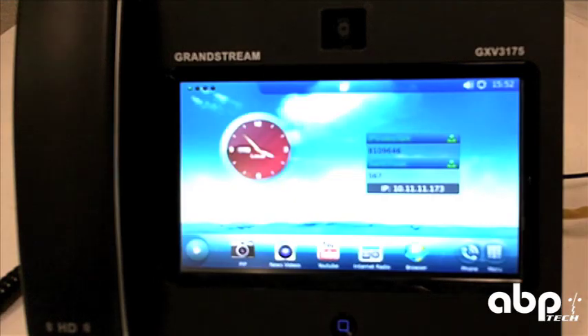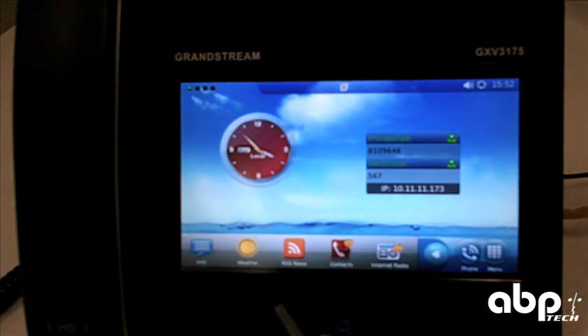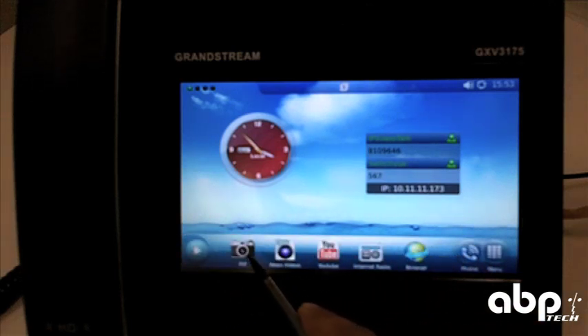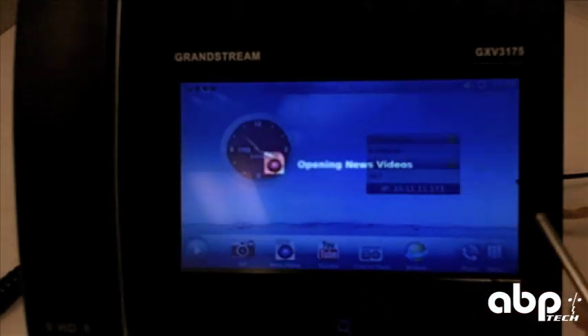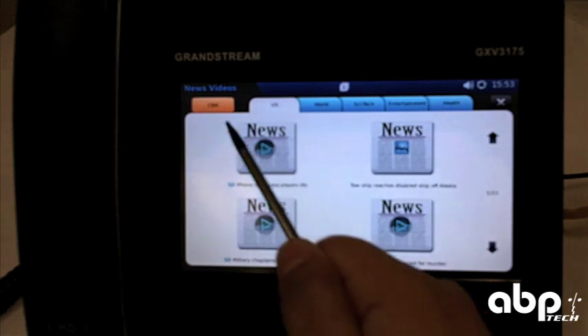It has a home button right here just to take you back, and some widgets at the bottom with customizable info like weather — all of which you can change. Let's take a look at news videos; this is very similar to opening YouTube videos, but it's more specialized.